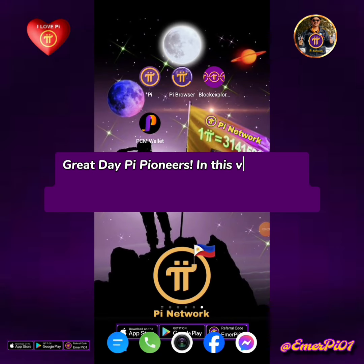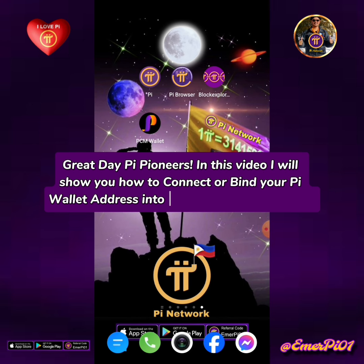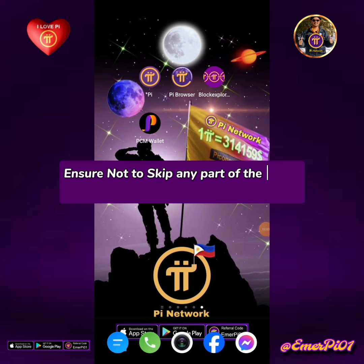Great day Pi Pioneers! In this video I will show you how to connect or bind your Pi wallet address into your PCM wallet account. Ensure not to skip any part of the video so you will learn how to do it correctly.